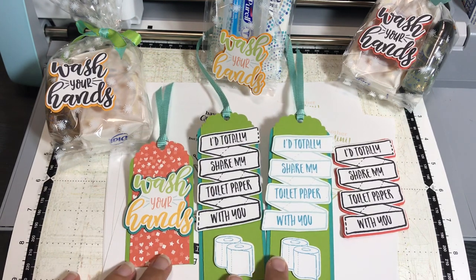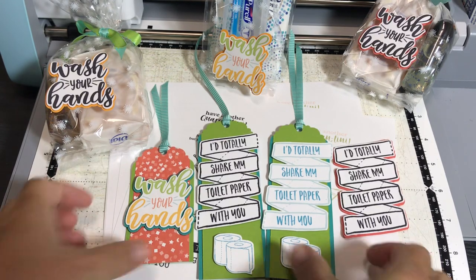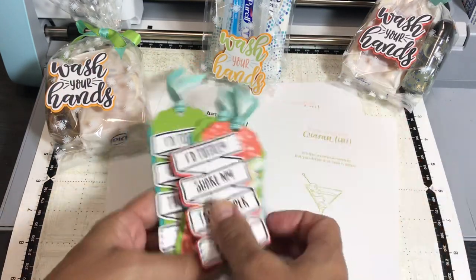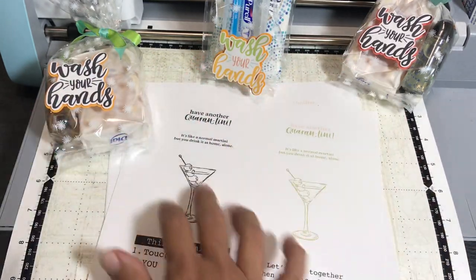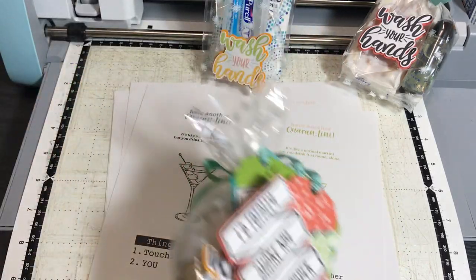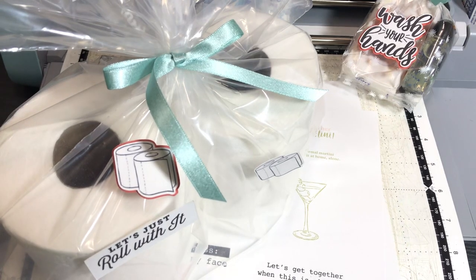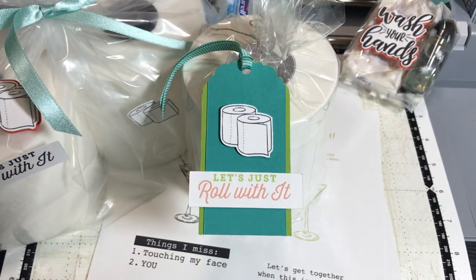These are the projects I created with page one of the digital stamp set. Stick around — I'll show you what the digital stamp set looks like and I will also show you projects I create from today's tutorial, which is going to be creating quarantini projects. These are just some of the many projects you can create from page one of the digital stamp set, and all of the proceeds from the download go to fighting COVID-19 efforts.